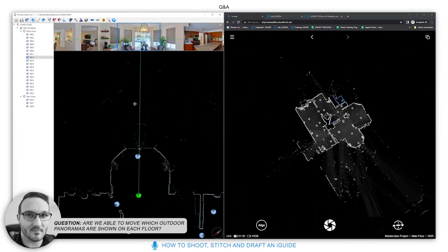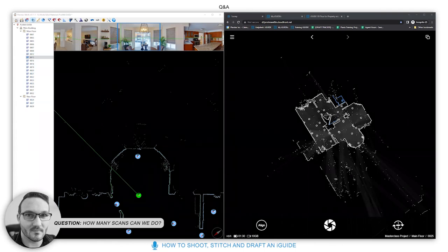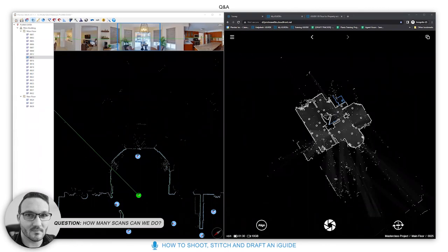How many scans can we do? As many as you like. For a standard iGuide, you're billed on drafted square footage — not on the number of panels. So you can take as many scans as you want.